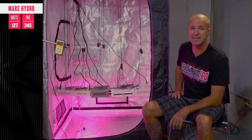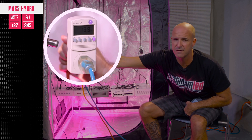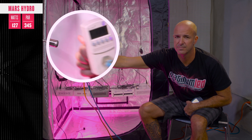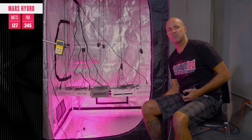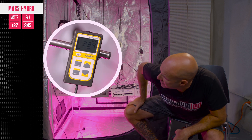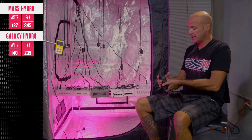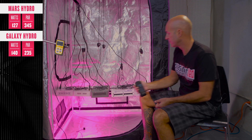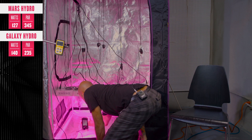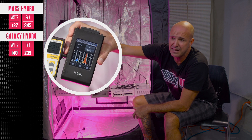Next up, second from the left, we have the Galaxy Hydro 300 watt light, this time using 100 3-watt diodes. First, we'll verify the wattage draw — it's pulling right around 139 to 140 watts. PAR test: the actual light intensity is right around 234 to 235 micromoles. The spectral analysis shows this light is extremely red heavy, with barely anything else happening at the lower end.